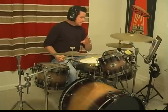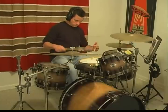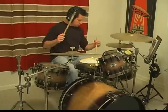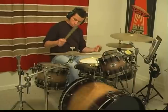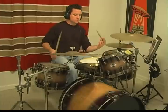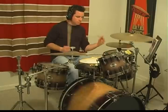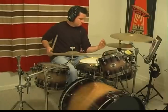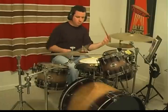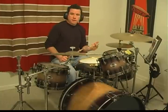Okay, the second one is going to be just the typical John Bonham — right, left foot. Again, just orchestrate it. So that's just right, left foot.